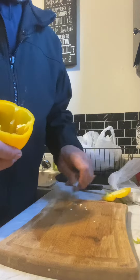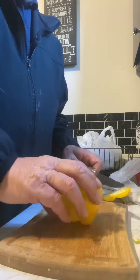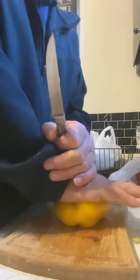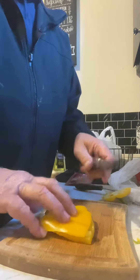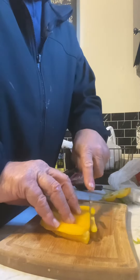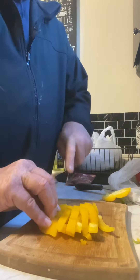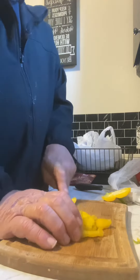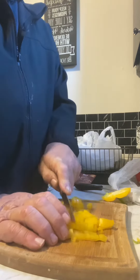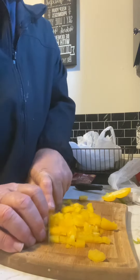Then after I do that, just make a mess here for a minute so I can show. Then I take and smash this pepper down flat. And that makes it perfectly good to cut your long strips and dice up your peppers. There you have it. The perfect way to do a green pepper.